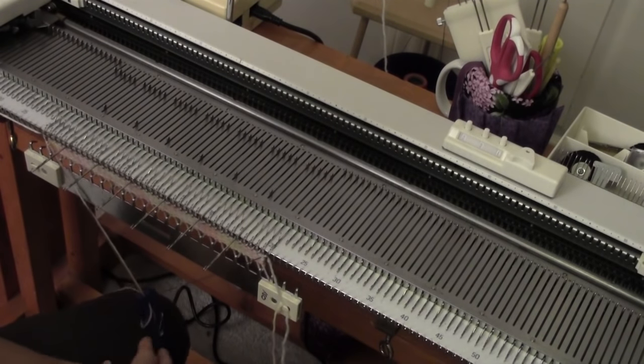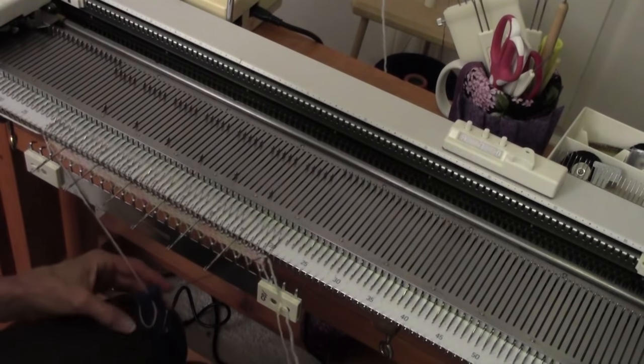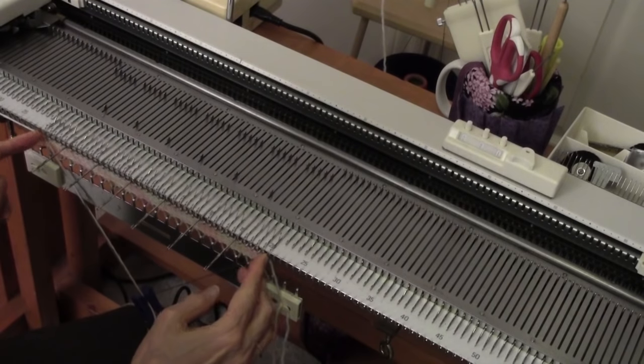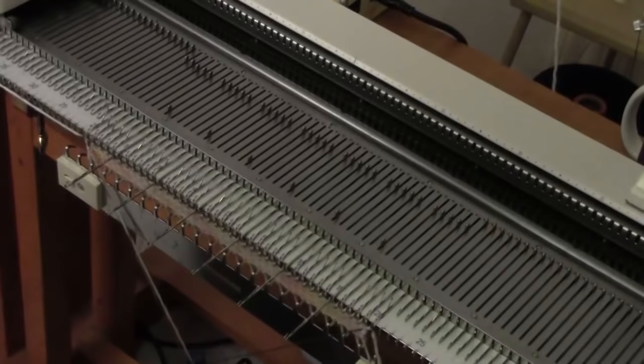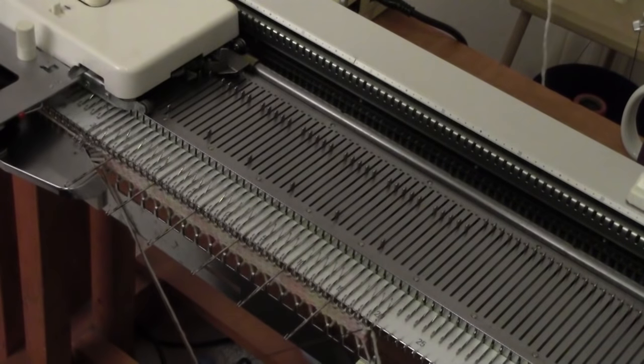This comes out even, by the way, if you do forty-one stitches in total. So I'm on left needle number twenty, going over to right needle number twenty-one. When I knit to the right, my carriage is going to lay the yarn on these needles but not knit them — we call that a tuck stitch. And then, the way I have the carriage set, when I knit to the left, it will knit all the needles.